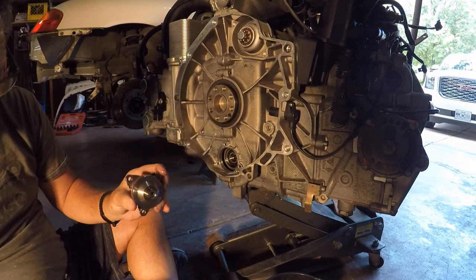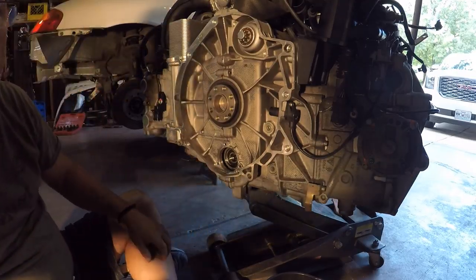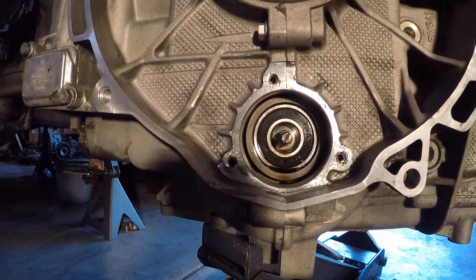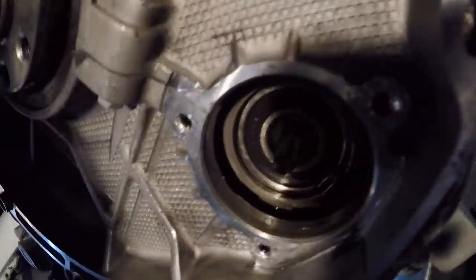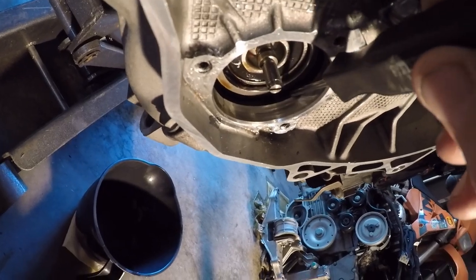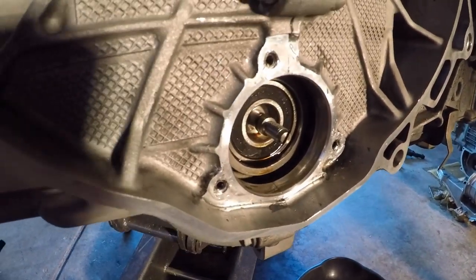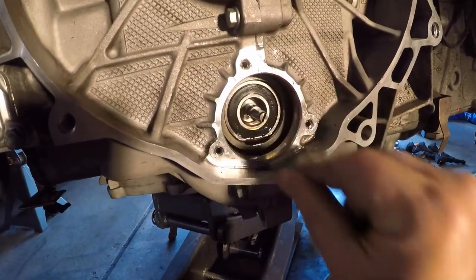With the cap off, you can see into the intermediate shaft. The bearing is held in place in the center, and those three Allen set screws are pushing on it. Now the idea is to get the bearing out. Also, I should mention there was a C-clip in here — I already took it out since I'd had this apart before, but you do need to pull this C-clip out because that's what holds the bearing in. It's important to put your finger on the side while pulling the C-clip out to prevent it from falling down between the intermediate shaft and the engine case.